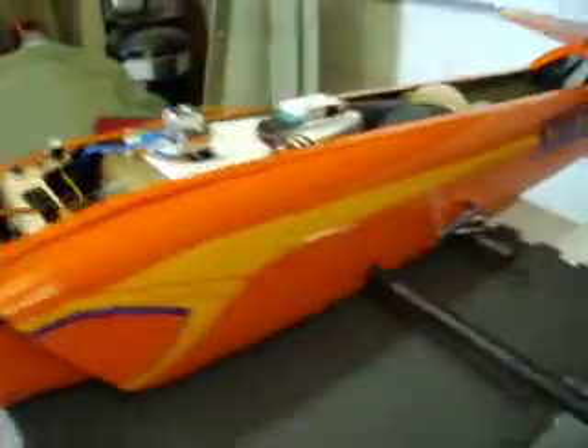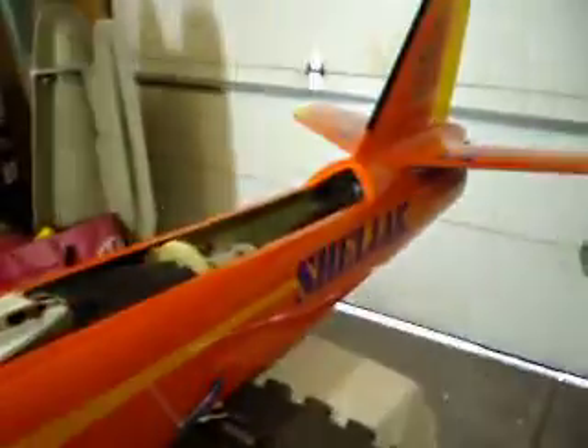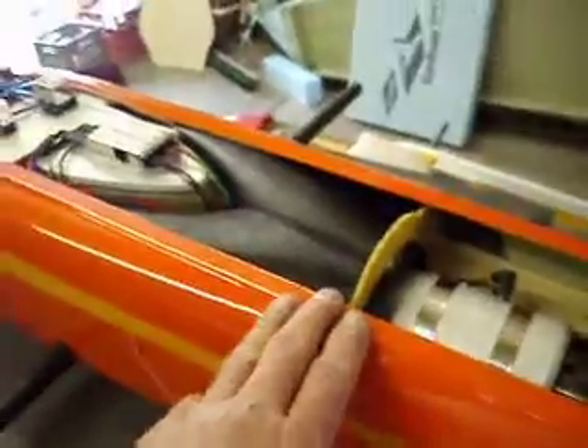I got this off of RC Universe. It was new but used, and I got it cheap. This is a Flying Star shellac, made in Italy — pretty nice jet. I got that real cheap.